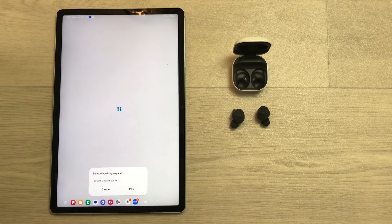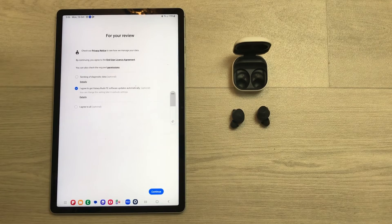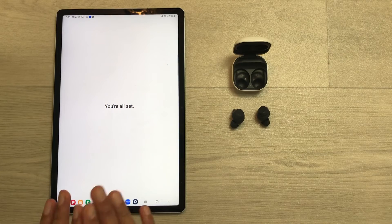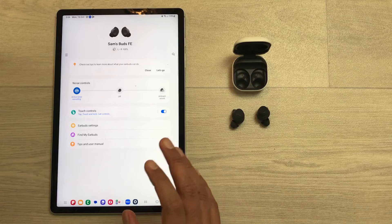Here it will ask you if you want to pair the Galaxy Buds FE. Select the Pair option and it will start making a connection. Then you can select Continue, and here you can see you are all set — the Buds FE is now connected with the device and ready to use.